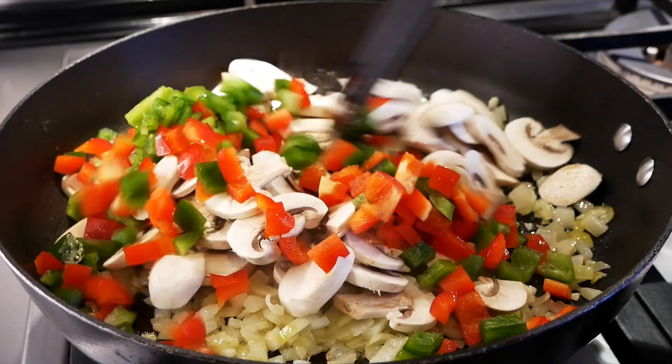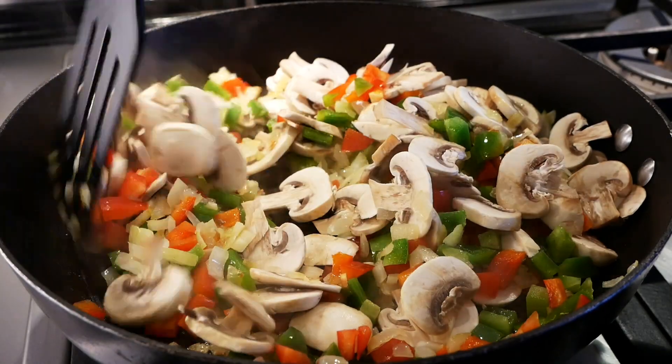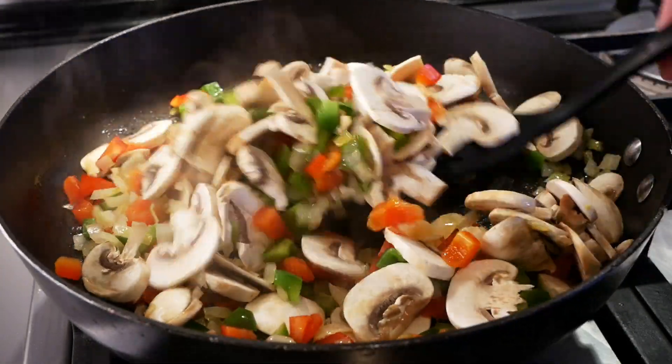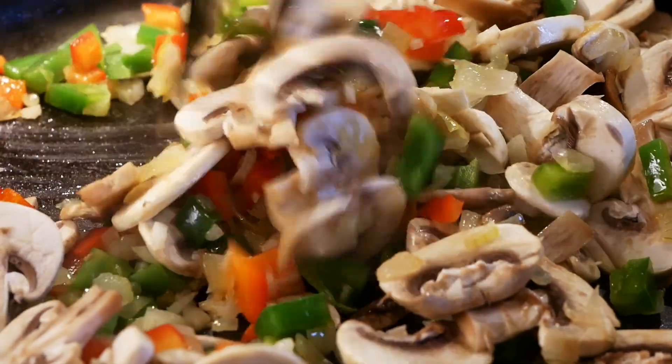Then we add in the bell peppers together with the mushrooms that we have chopped into slices. This is all going to give a lot of nice filling to the lasagna — it's going to be really veggie, and we're also going to add heaps of cheese, so look forward to that.